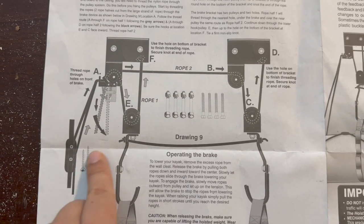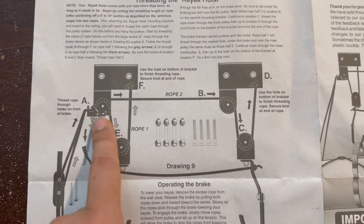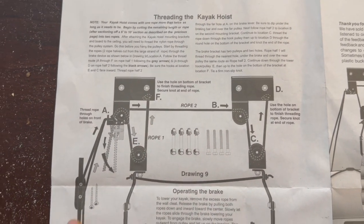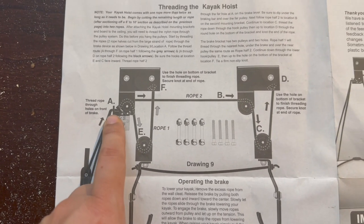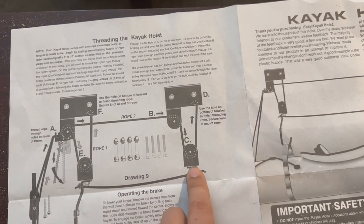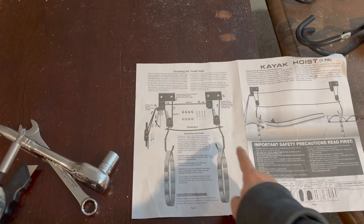There are two ropes. The first rope is gray and goes from the hanger through A, loops around through E, and then ties a knot at point F. The second rope follows the black arrow, also going through A — which has two wheels — then loops around to B, then C, and ties at D.